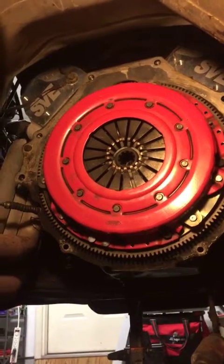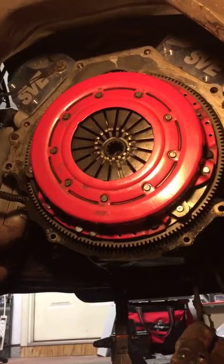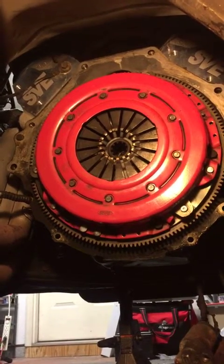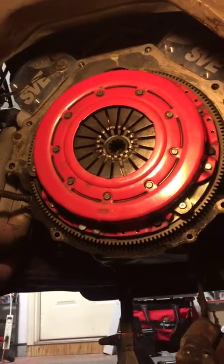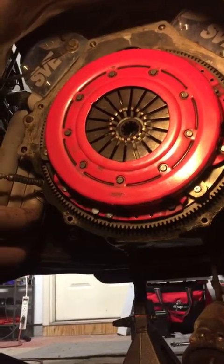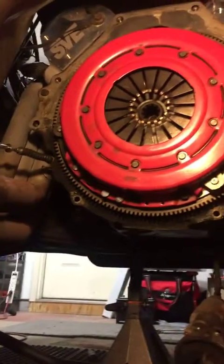Hello everybody. Just wanted to chime in and show you where I'm at. We have got the transmission out, we have got the bell housing out, we've got the starter out, and we are at our clutch. I just wanted to show everyone where we're at on the build.